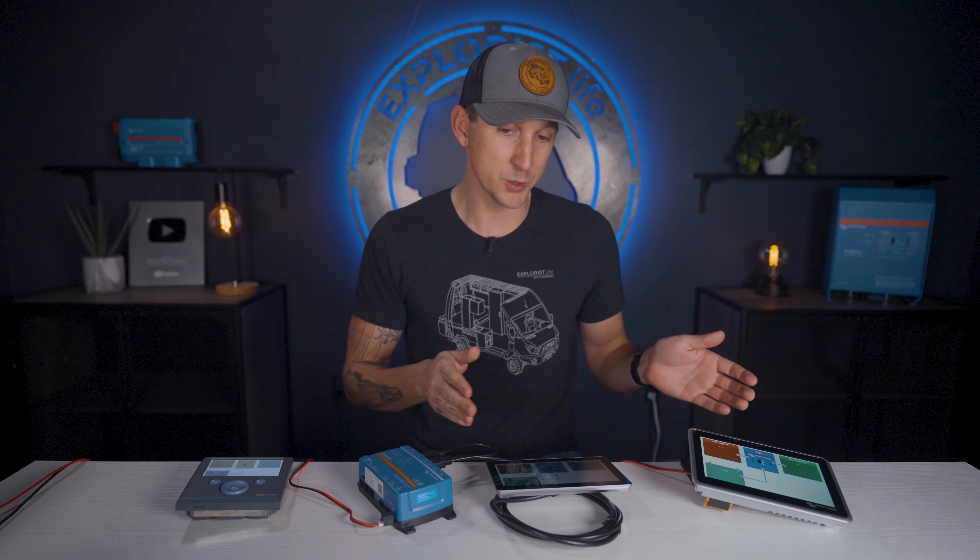The Victron Color Control GX versus the Cerbo GX and the new Ekrano GX, all from Victron. What's the difference? Let's break it down, but first, if you don't know what a GX device is or what it does or what it monitors, I've got a prerequisite video you can click on right up here to watch, and then come back to this video to learn more about the differences between these three super popular devices.